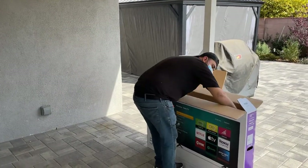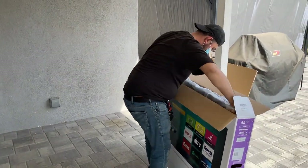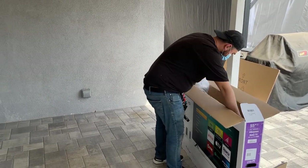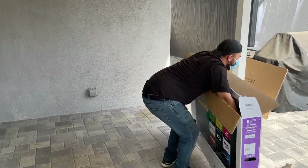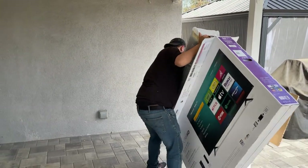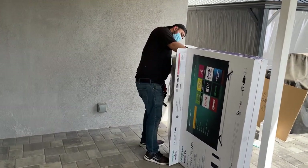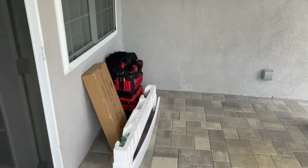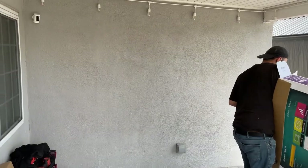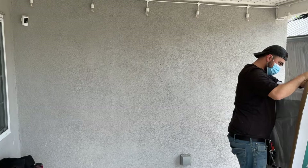This is our TV installer, his name is Dave. He owns his own company called Let's Hang, and they're local here in the San Fernando Valley in Los Angeles. If you're interested or need services to get your TVs mounted, I'll put a link to his Yelp page in the video description so you can get a hold of him. Anyway, he's here with all his tools unpacking everything. We're going to install the mount on the wall first and then go from there.